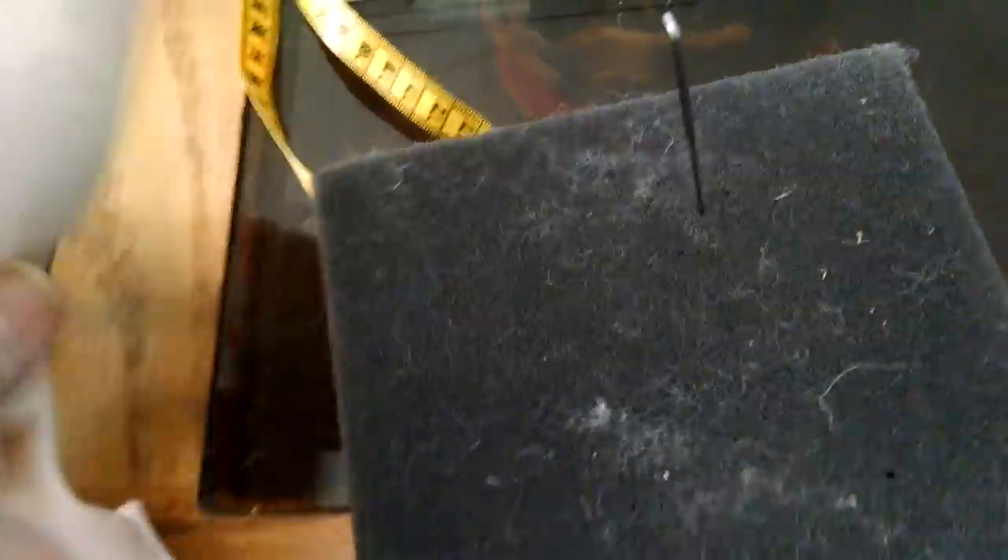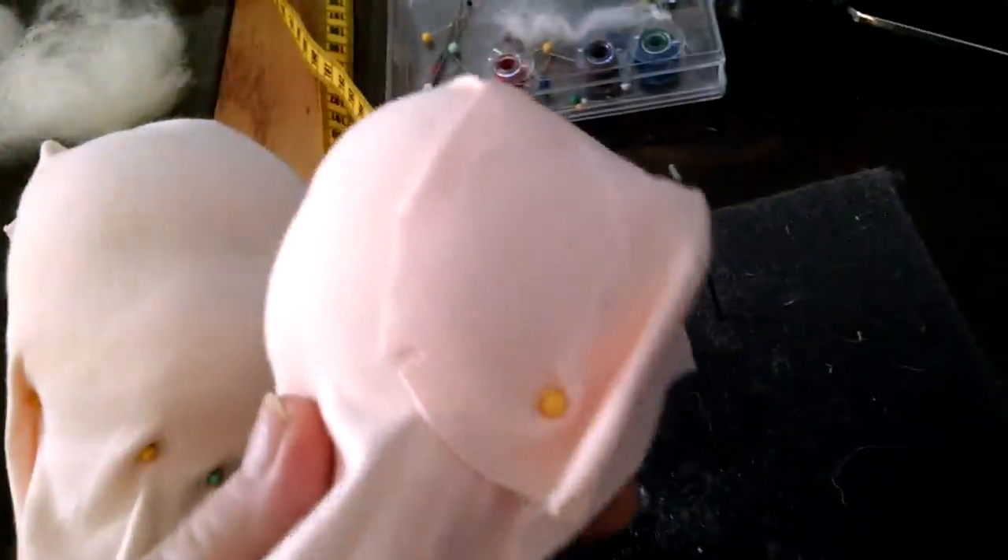And a scrap piece of doll skin so that you can wrap the head periodically to see if you need to make the cheeks bigger or the chin bigger or the lips bigger or smaller or anything like that, just so you can make some adjustments to it.